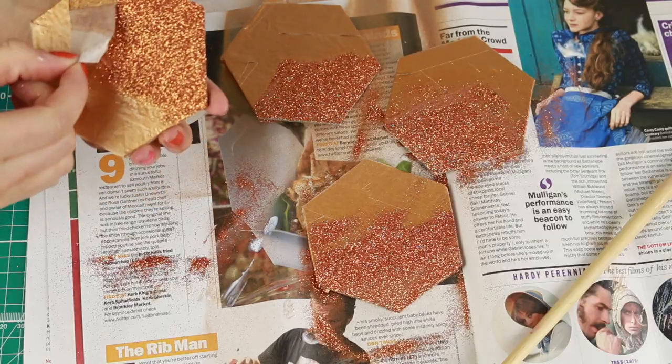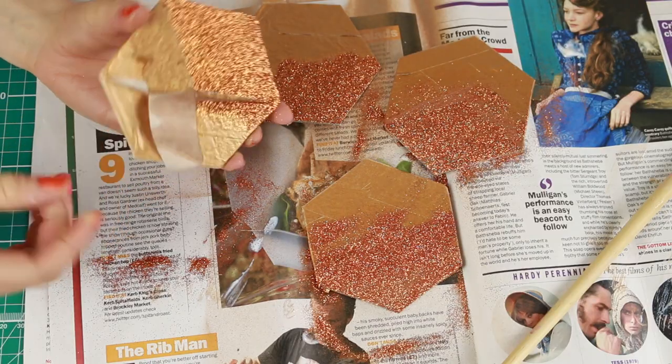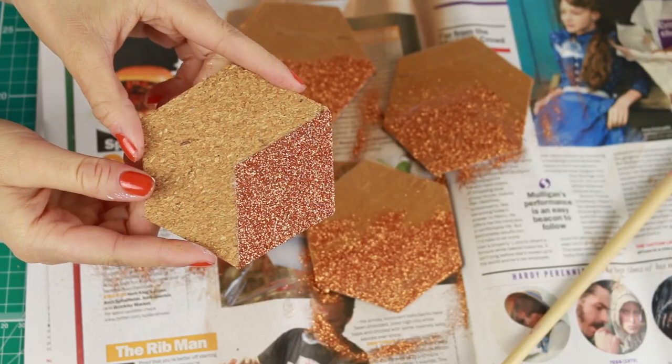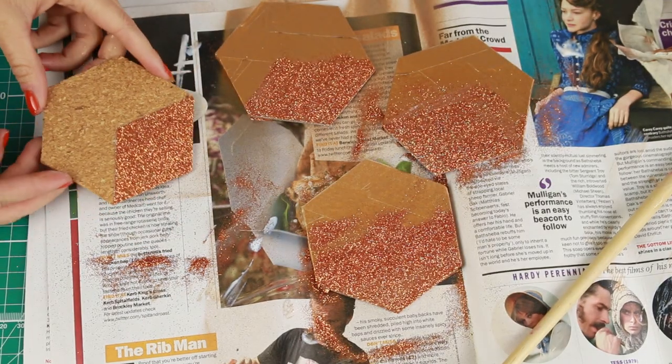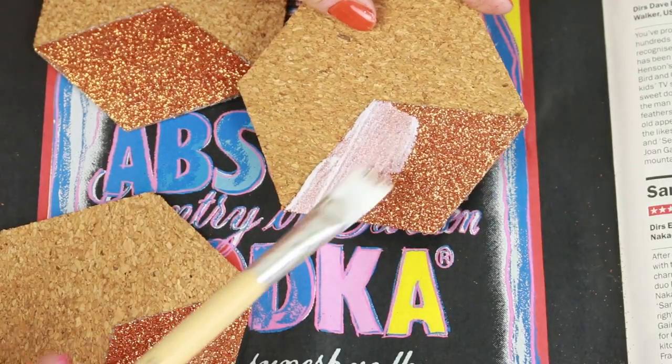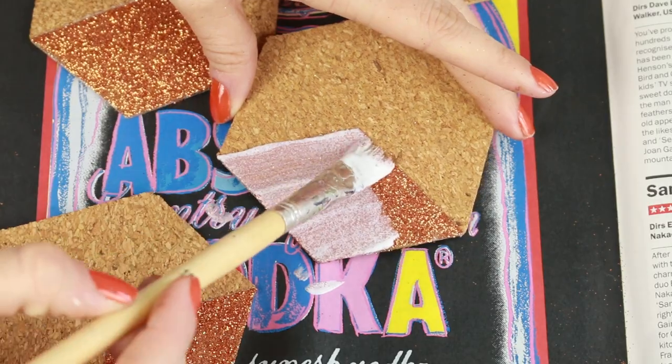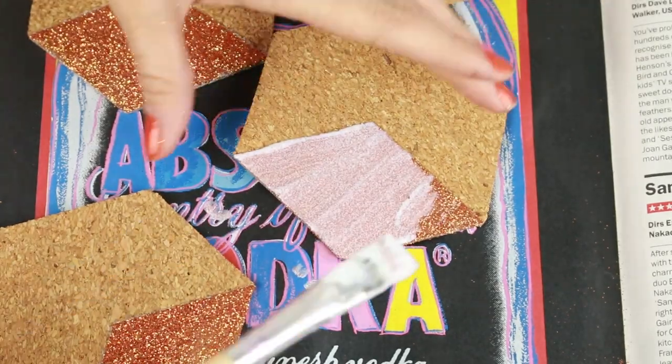Let the glue get a bit tacky and then peel off the masking tape before it dries completely. You should be left with nice sharp lines and a section of copper glitter that looks like this. To seal the glitter, paint over it again with another layer of Mod Podge glue — don't worry, it dries clear, but this will just hold it in place much better.